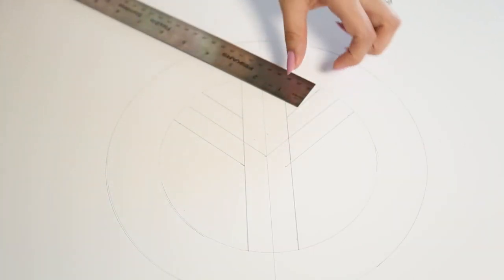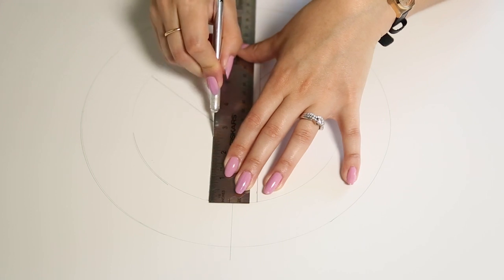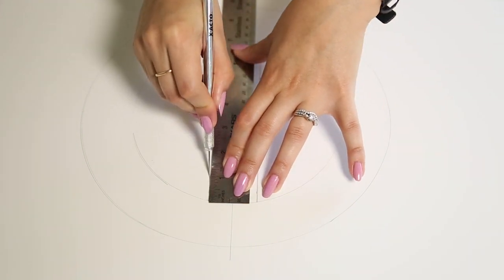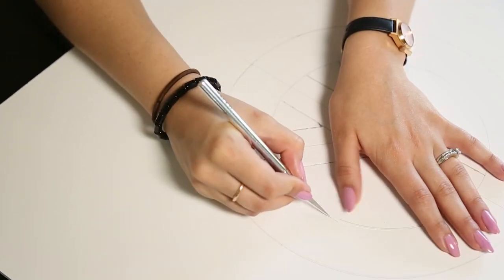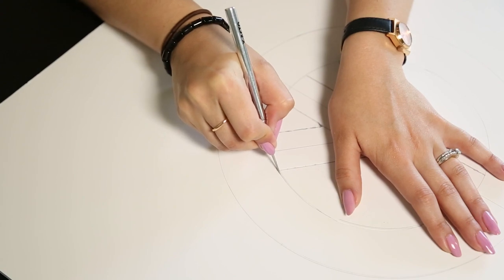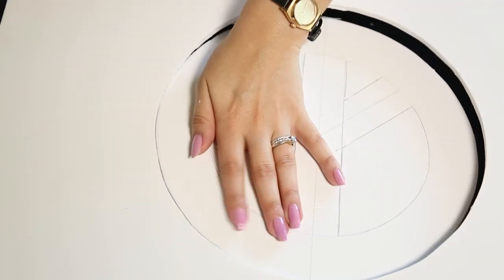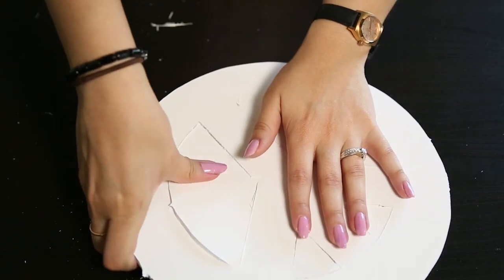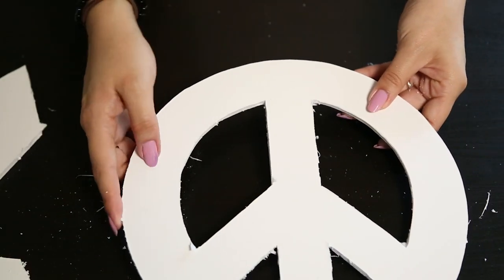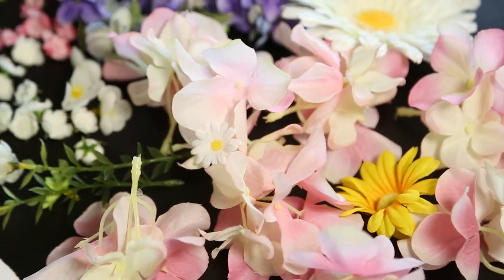Now I'm using my exacto knife to cut out the peace sign. It may take a couple of passes — this board is pretty thick so you're gonna have to go over it and your hand will be a little sore. Don't worry if it isn't perfect; it could be a jagged line since we're gonna cover this with flowers anyway. Pop out the pieces you don't need and you now have your base shape.